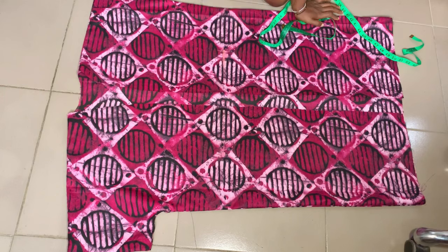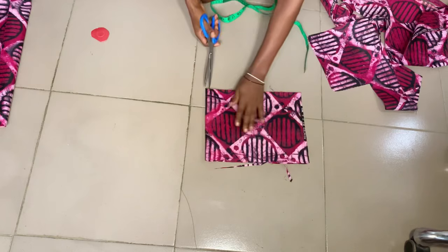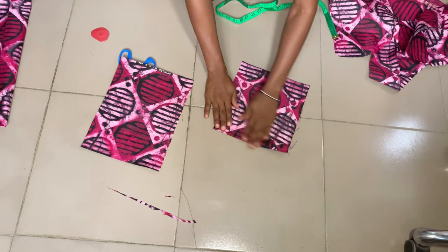Next, I went ahead to cut out my pockets. It depends on how wide and long you want them — this is a kimono jacket so there's really no particular measurement. After cutting out my pockets at about 10 inches by 7 inches — you can use my measurement if you like — I'm going to fold up the top edge, and do that for both pieces.